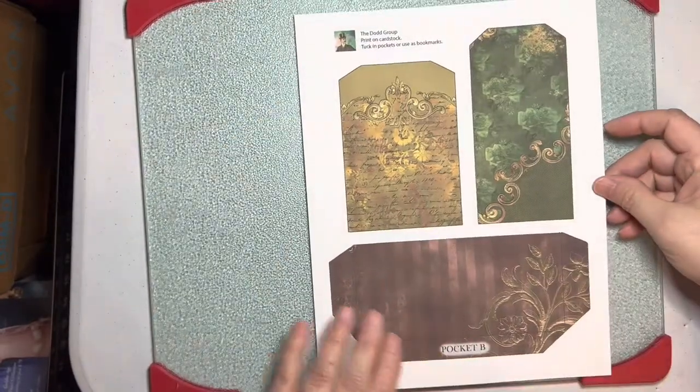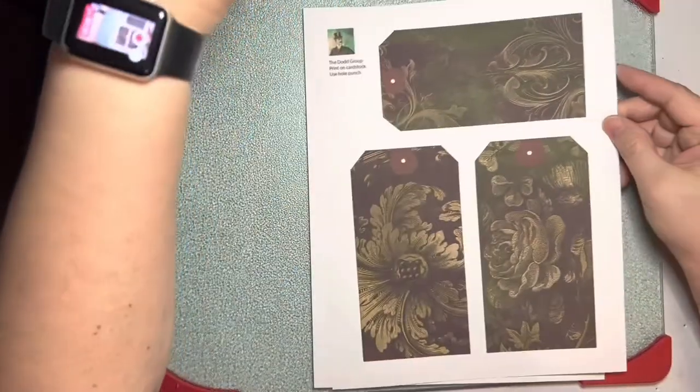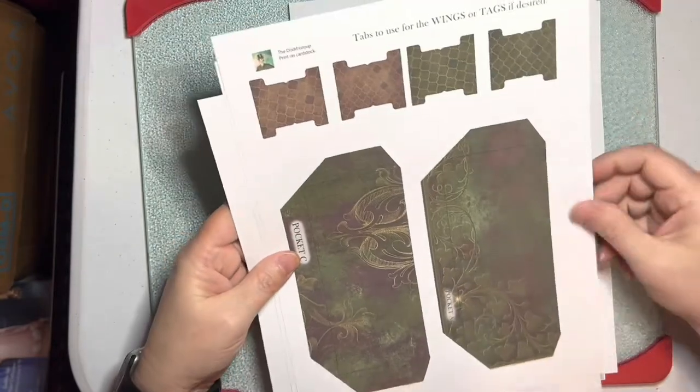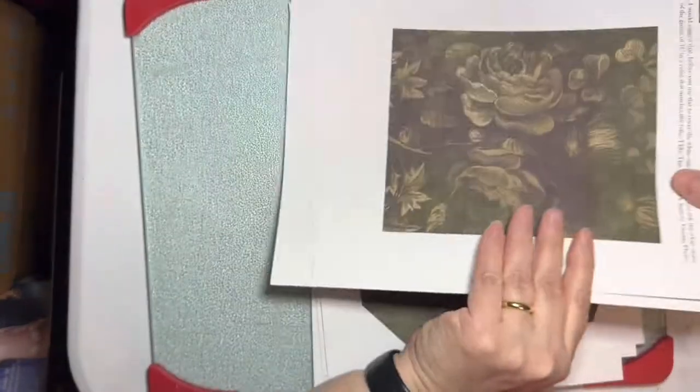I had somebody ask me why I'm including such washed-out images in my kit. And I said, well, it's so you can write on the back of the cards. You don't want to — are you going to write on here with something pretty dark? This is Dark Brocade.